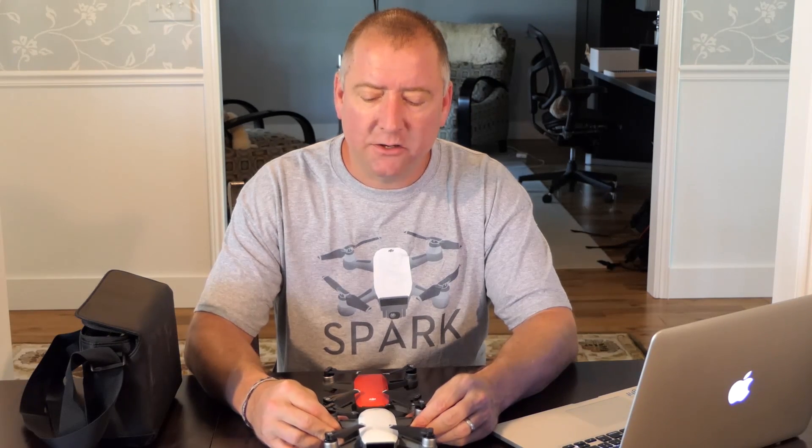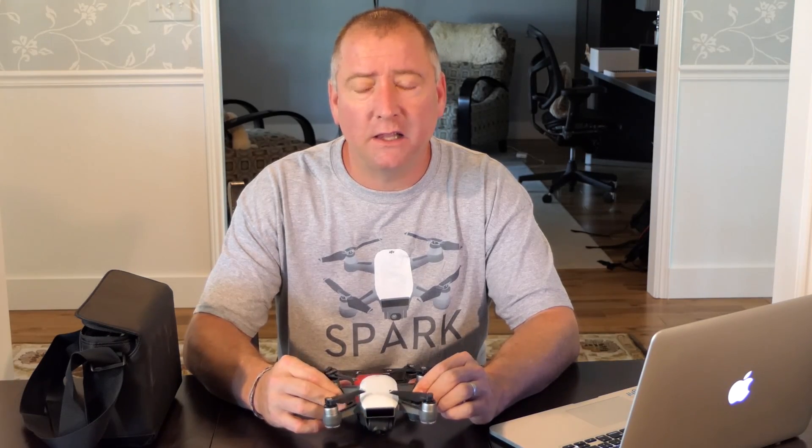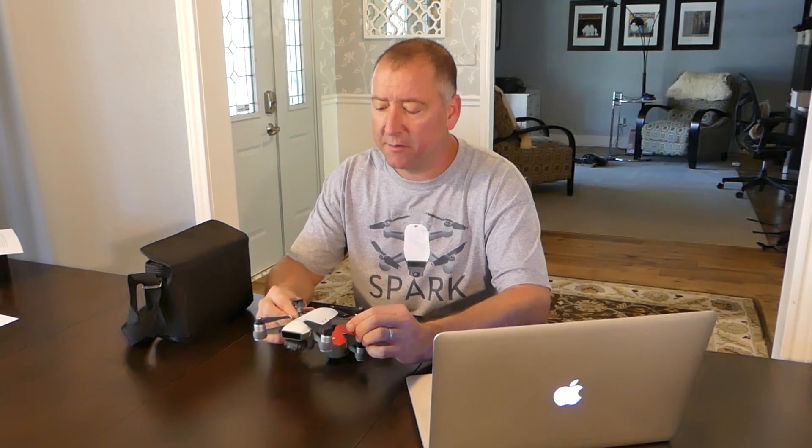I consider the Spark to be an entry-level drone that is more than a toy drone. It has a lot of features, functionality, and technology packed into it. So this is not your typical $50 or even $200 toy drone, but more of a prosumer or beginner drone for someone who wants to get a little bit more serious about the hobby and sport.